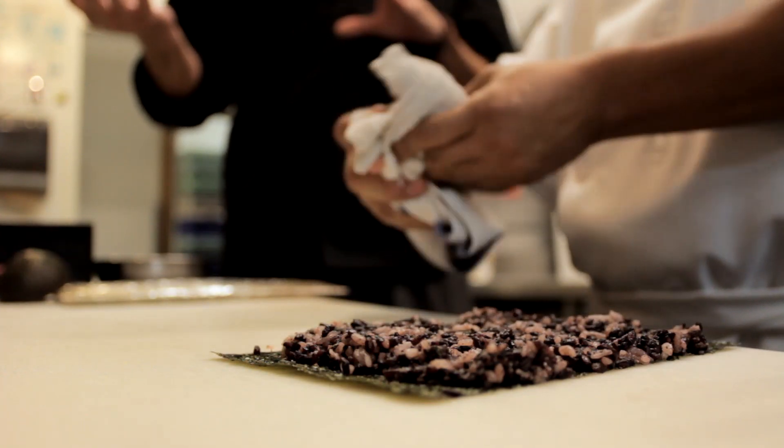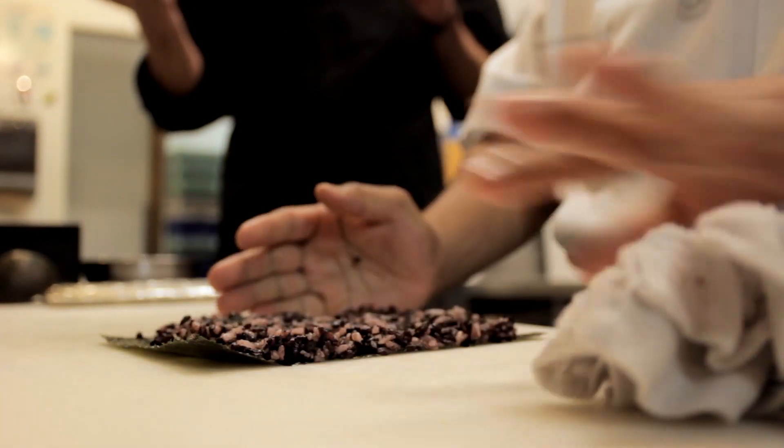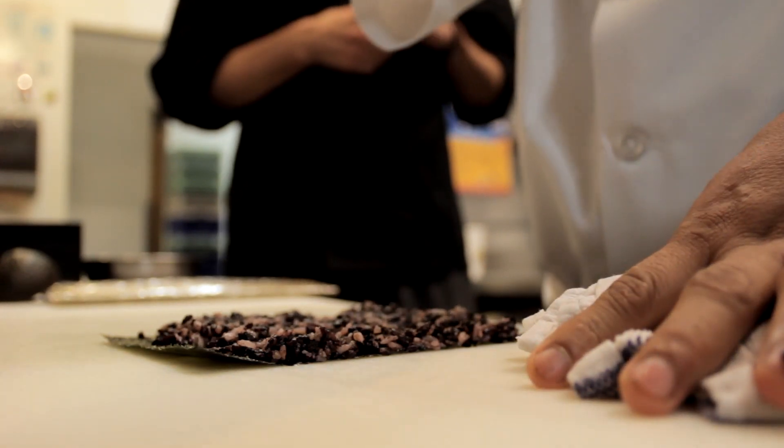Nori is traditionally what you would use on a sushi roll. We use soy paper sometimes, which is based off of soy and it doesn't really have a flavor. But for the most part, our rolls are in nori, which is a dried seaweed.